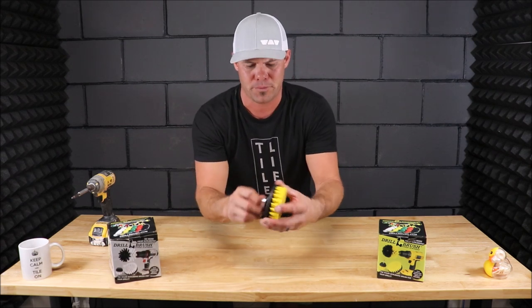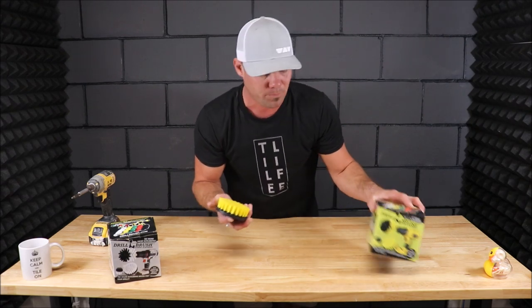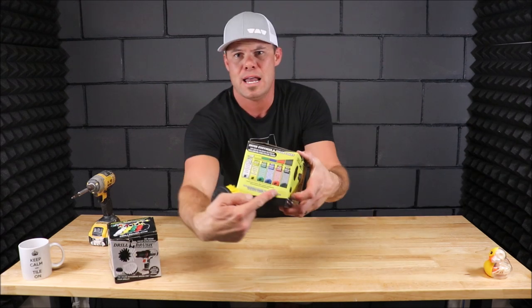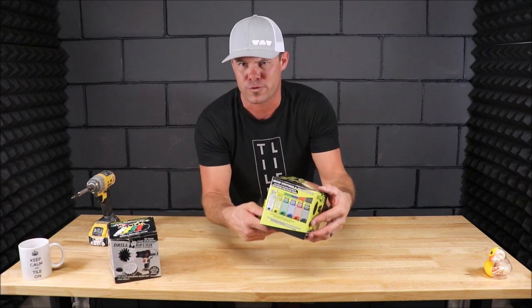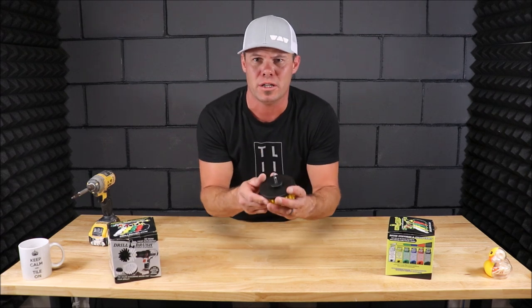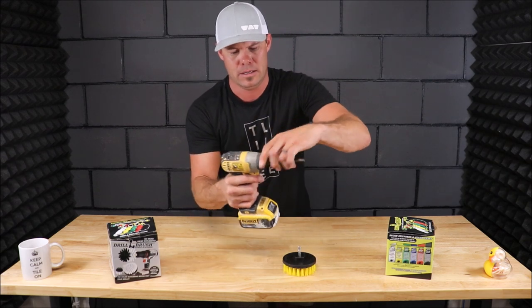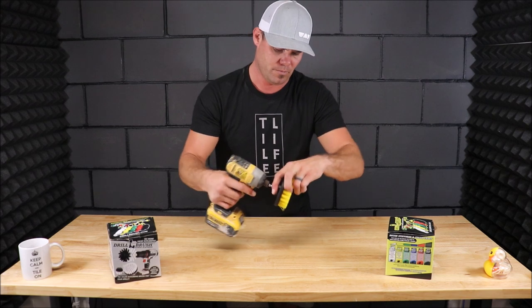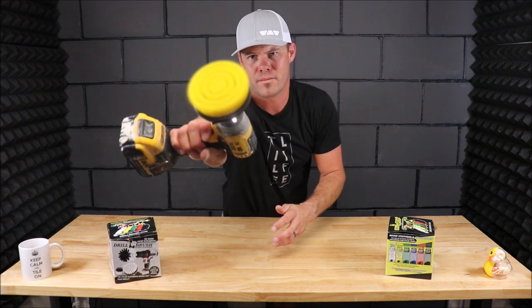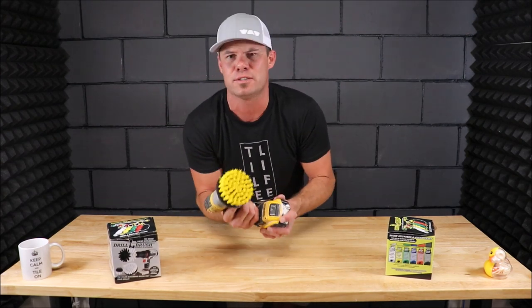There are a lot of neat things about this. One being inexpensive — a small kit like this runs about $14. It includes three different brushes, and you have a whole array of stiffness with these bristles to choose from. One of the best parts is that it fits in a drill as well as an impact gun. So, the drill brush — let's roll some clips on what we use this for.